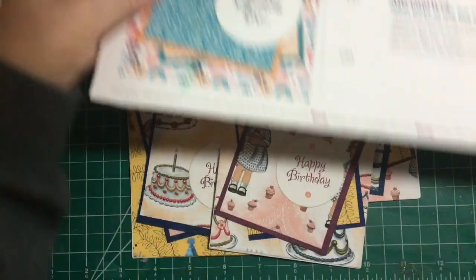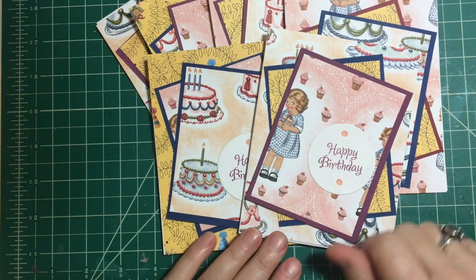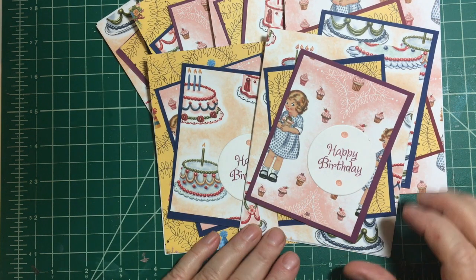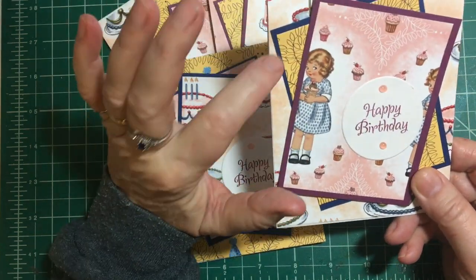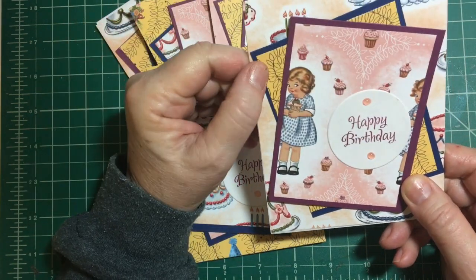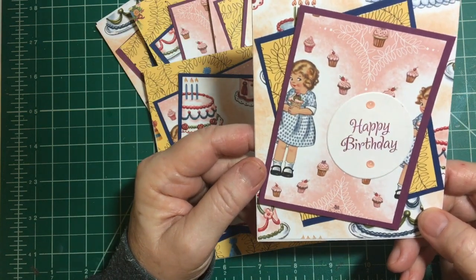The pattern pieces I chose today were the Birthday Memories — I believe that's the name of it — from Stampin' Up, and I chose these three pieces: the girl with the cupcakes, I call it the golden books paper, and then birthday cakes. It's all in a really cute vintage look.